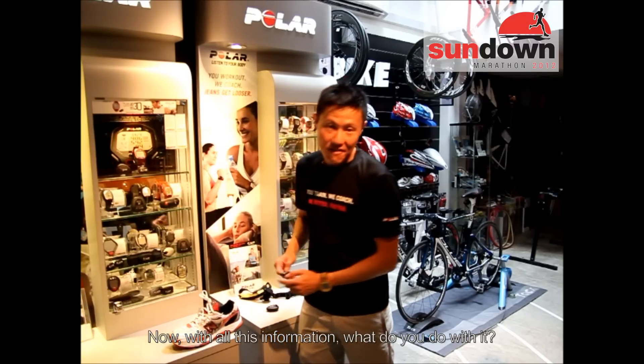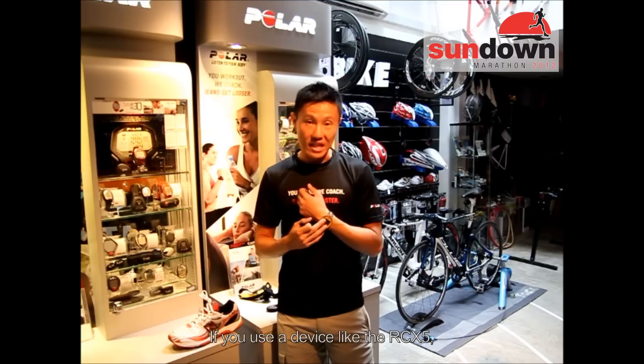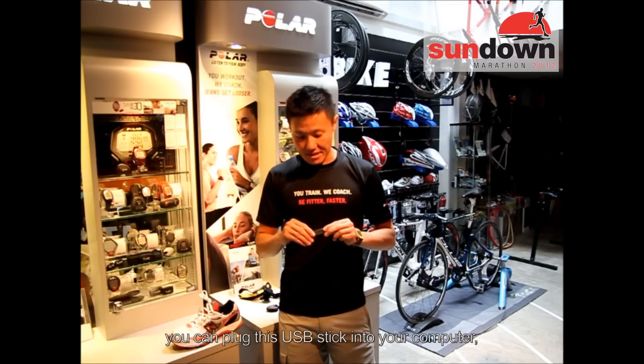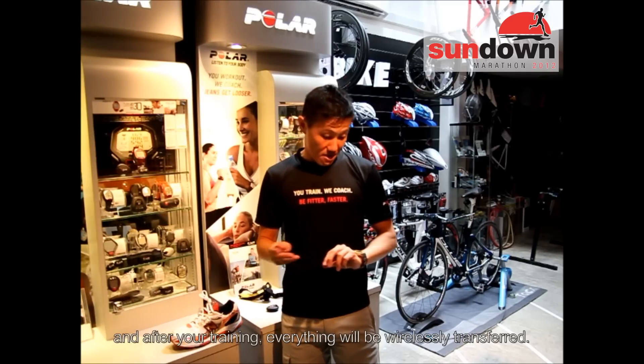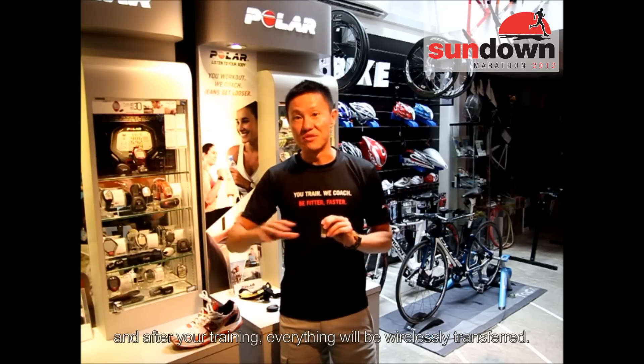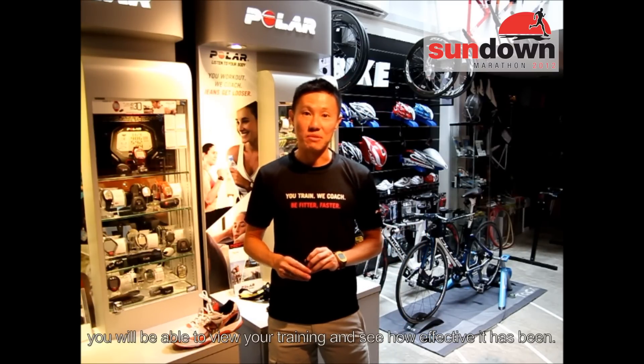With all this information, what are you going to do with it? If you use a device like the RCX5 here, you can just plug this little USB stick onto your computer, and after your training, everything wirelessly gets transferred to your computer. Then you log on to www.pulluppersonaltrainer.com to view your training and see how effective it has been.